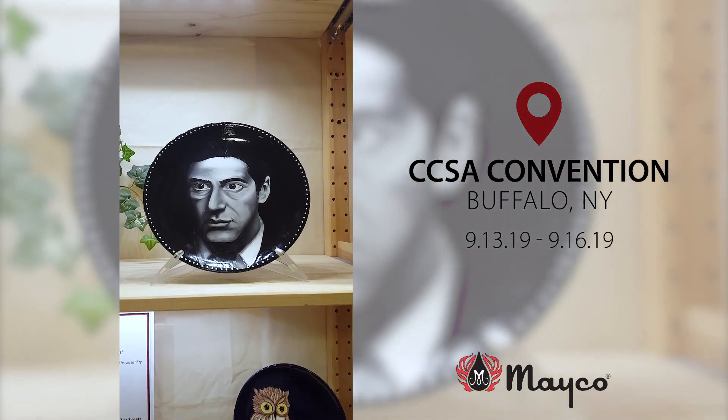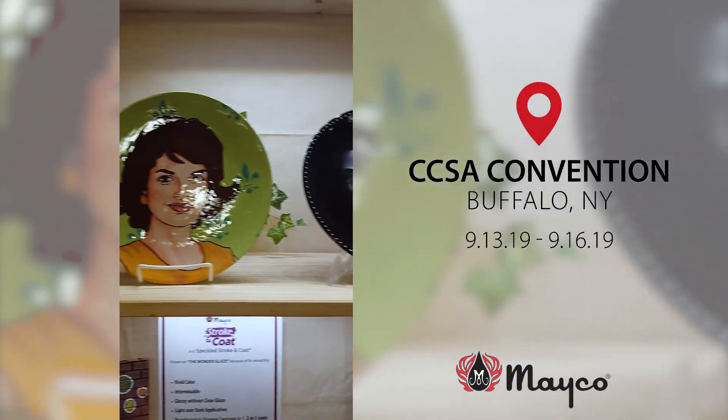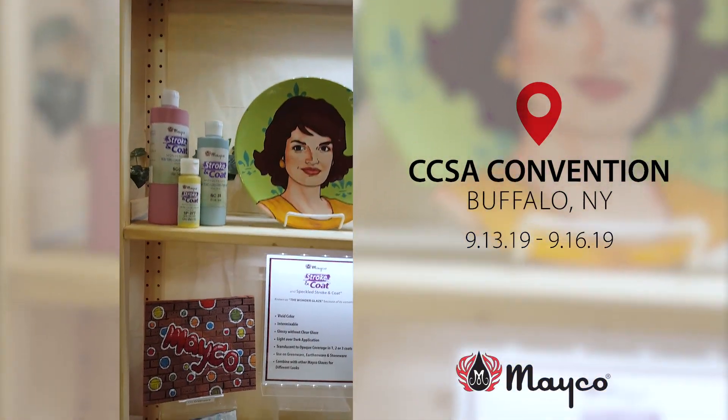That's all done with stroking coat, which is black and white — mixing colors together so you can see how versatile they are. Truly can be used by artists. Anybody can use these things. They can be very intricate like those.